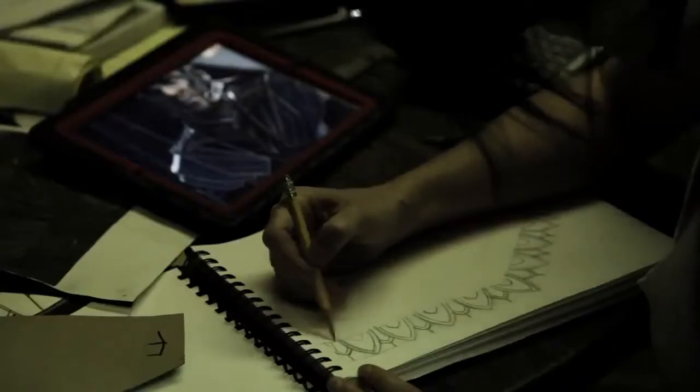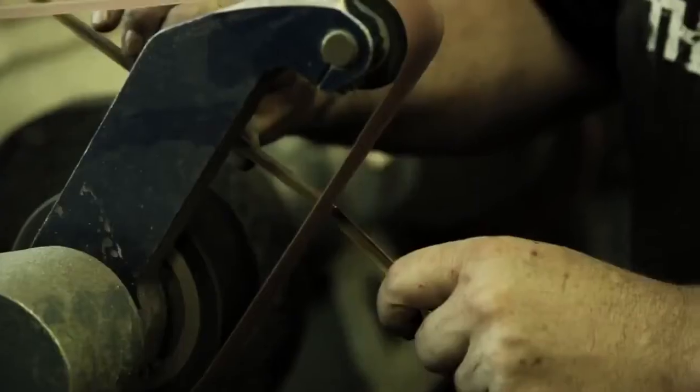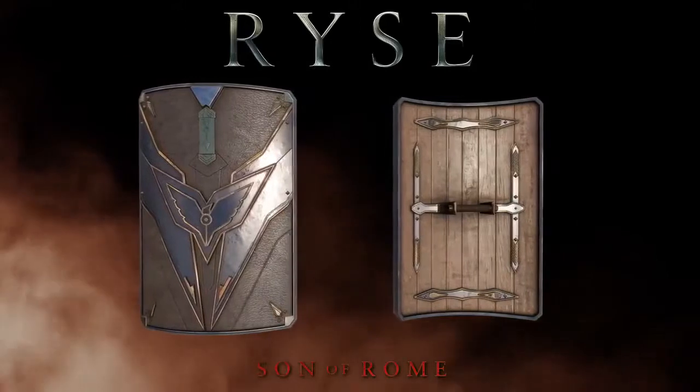We're making the armor predominantly out of steel — cold rolled steel — doing a nice polished finish and actually electrochemically etching a decorative border. A lot of the pieces of armor have embossing and fluting going on, and most of it is covered with a rolled edge of brass just to give it a decorative two-tone effect. This shield is a square shield.